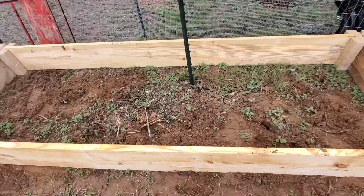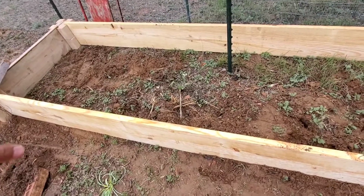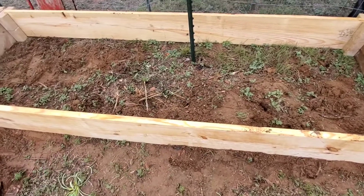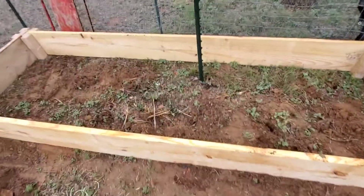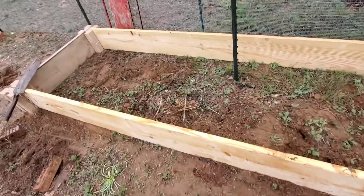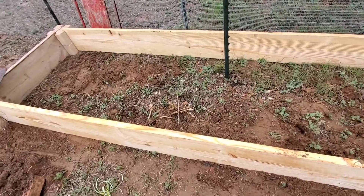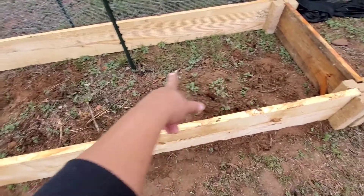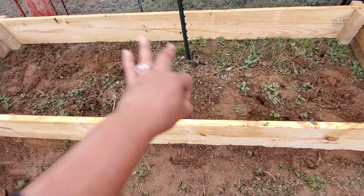I'm gonna fill this up with soil that I'm getting from the landfill, but before that I want to till the ground so that the roots can still go through at the bottom. With this raised bed I think I spent like $130.